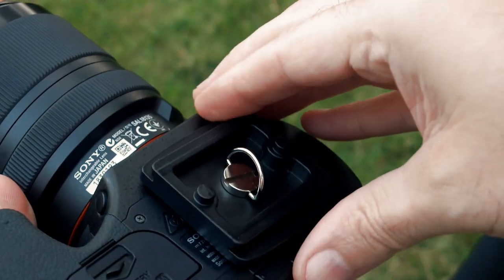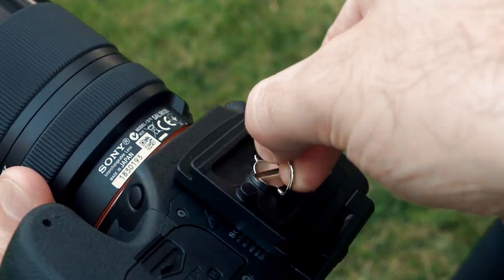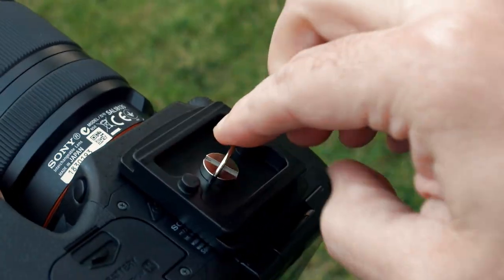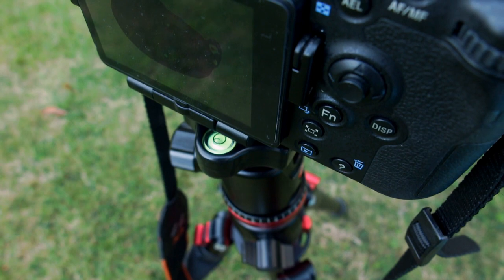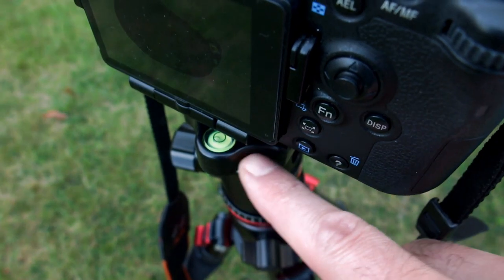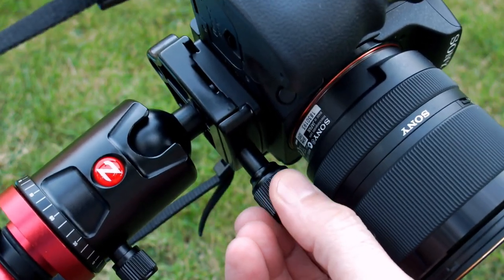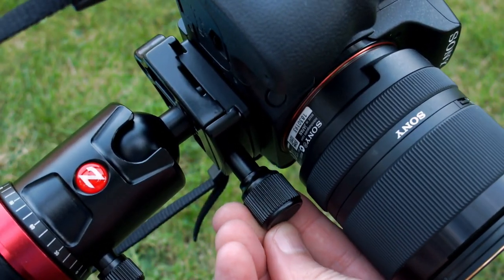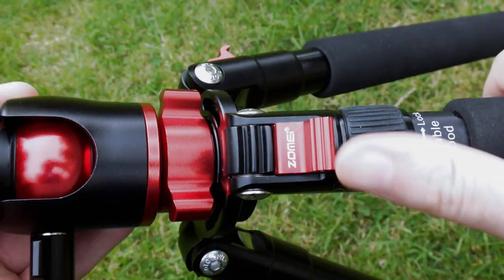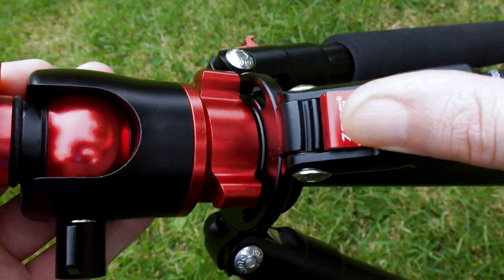I'll show you the base later on and just attach it to a camera. This will be fine for most medium and even larger cameras unless you've got something with a huge amount of weight. Here's the spirit level. It's fine on this camera with the articulated screen, but it does mean you're going to have to put the knob at the front where the lens is — I tend to put it on the side sometimes, so that's something I might have changed.